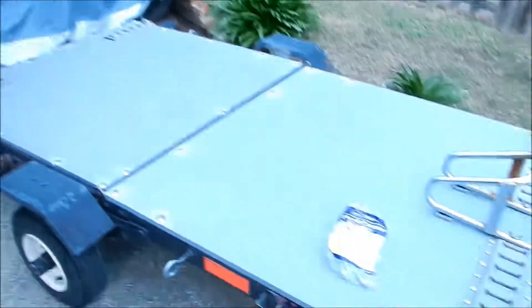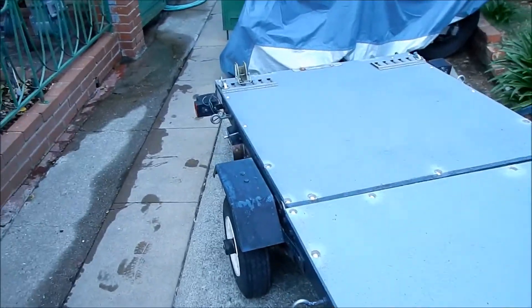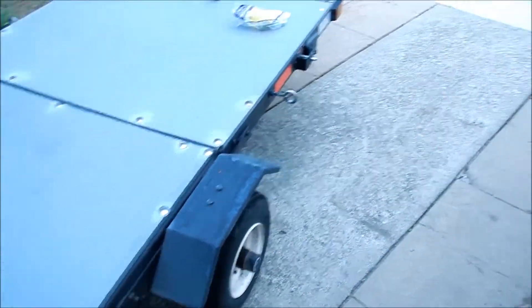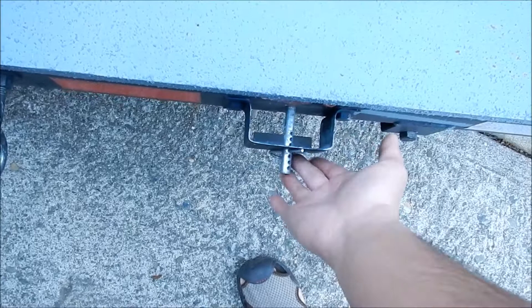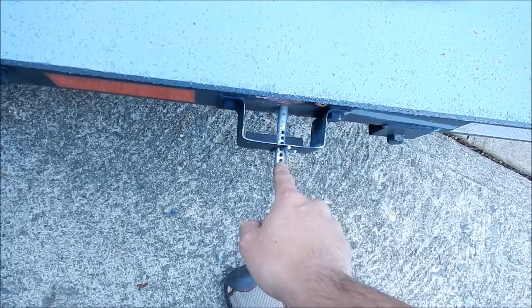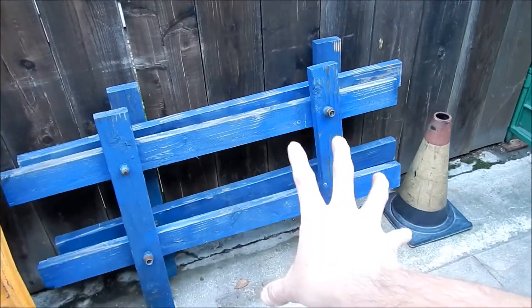Why don't I just buy some folding ramps? Maybe I will. But I saw on the internet that some dude had ramps similar to these, and he made stake sides on it. He uses these stake pockets here — to put the sides on the trailer. And I already have something like that right here. It's like a fence of some sort to put on the side of the trailer so your stuff doesn't fall out. It works okay.